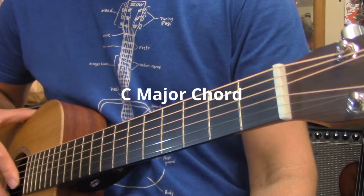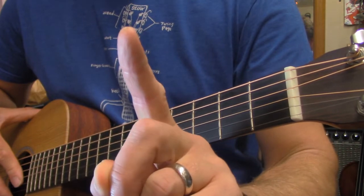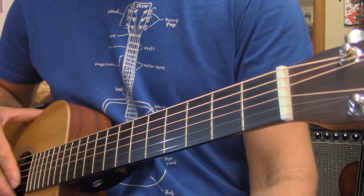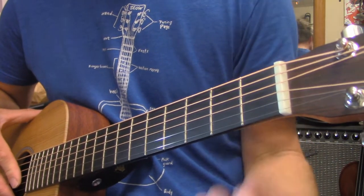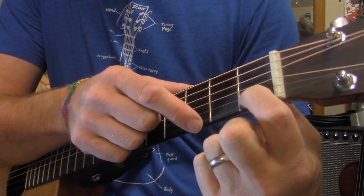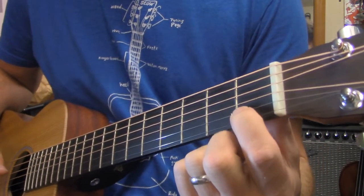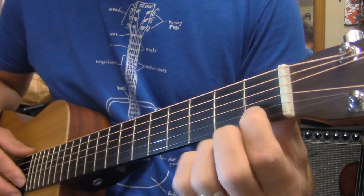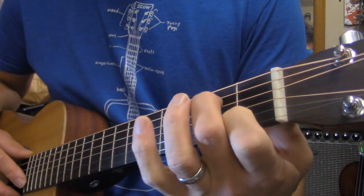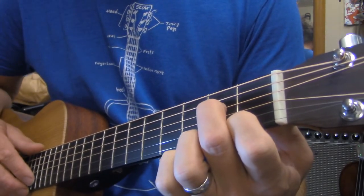To make the C chord, we are going to begin with our one finger. The one finger is going to find the first fret on the B string of the guitar — counting up from the bottom, the B string is the second string up. The next finger placed is the second finger, and that's going to find its place on the D string on the second fret.